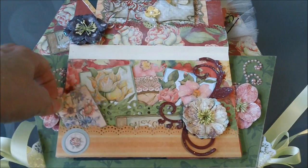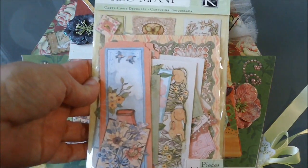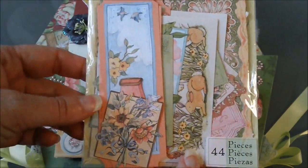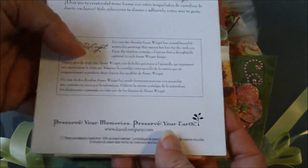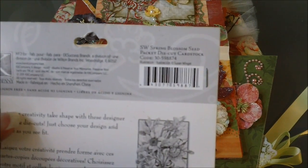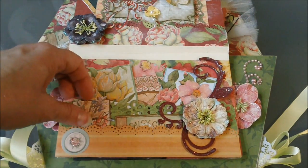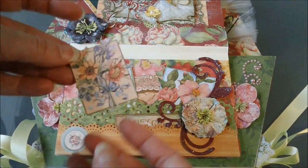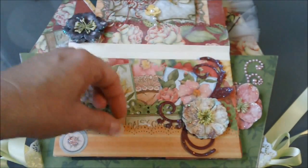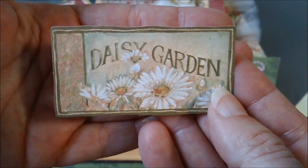On this page we just have some more of the designer paper with a Martha Stewart punch that I used. These little embellishments and little tags came from the Susan Winget die cut cardstock — it has 44 pieces of different shapes and sizes of cards, and this one is the Spring Blossom die cut collection. It's just got a bunch of little tags — this is a little tag where you could put a date on or even a picture.